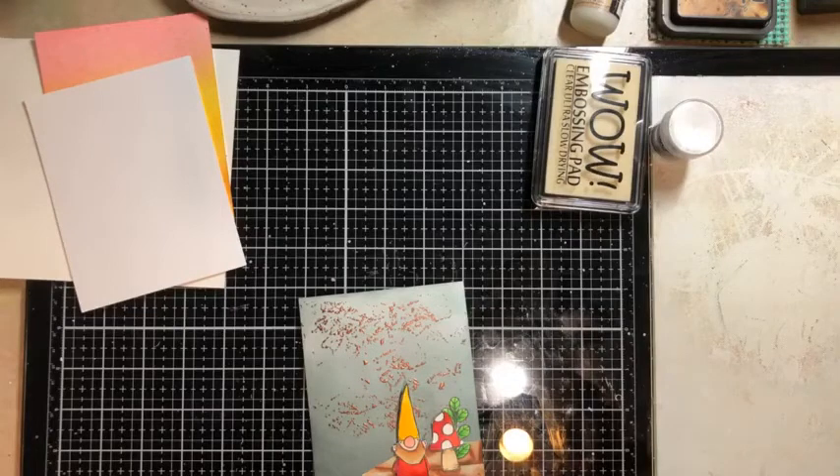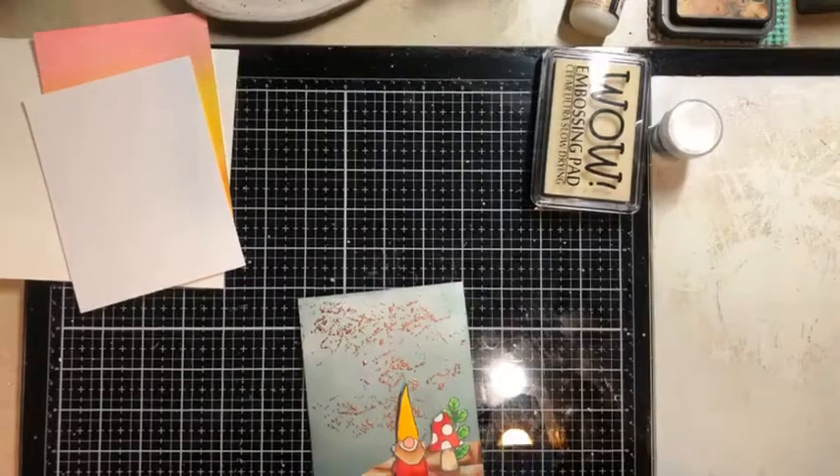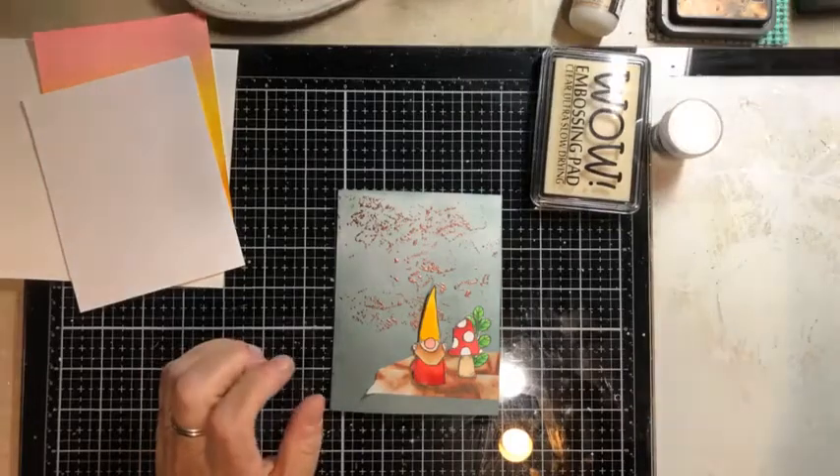Hello everybody! How are you? Judy, Laura, everyone that's joining us. Hello, hello, Gail. How are you? How's everybody doing on this lovely Tuesday? This Tuesday isn't just for tacos day.